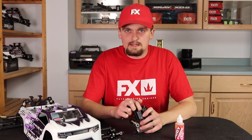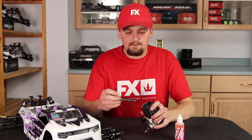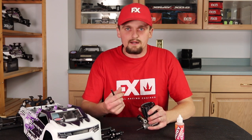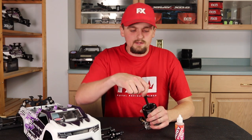Before I do anything, I'm going to make sure the area around the glow plug is clean — either use motor spray, a paintbrush, air compressor, or anything like that. I've already cleaned this one, but after a race make sure that area is clean so when you take the glow plug out and drip oil in, no dirt gets taken in with it.